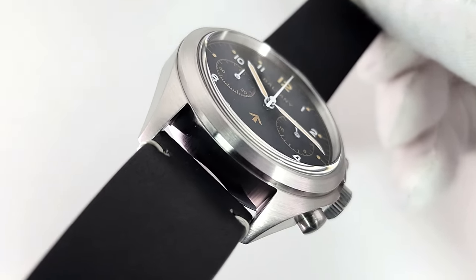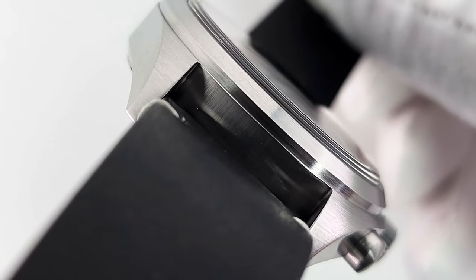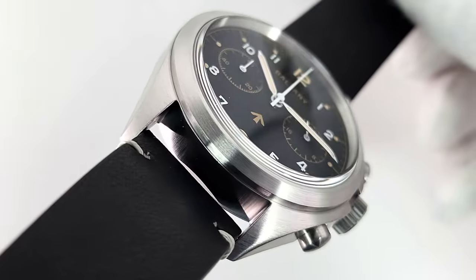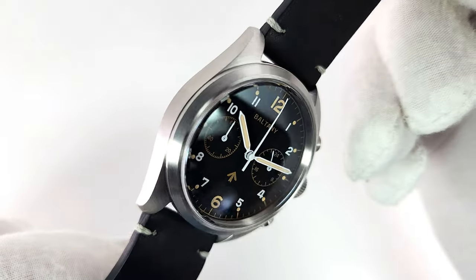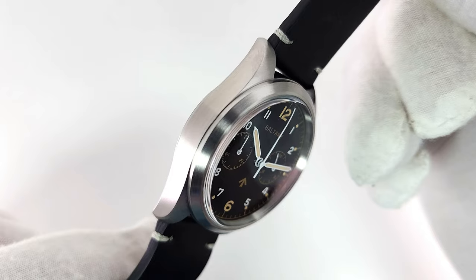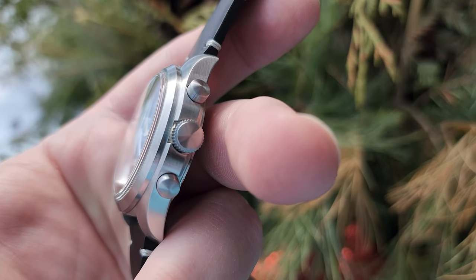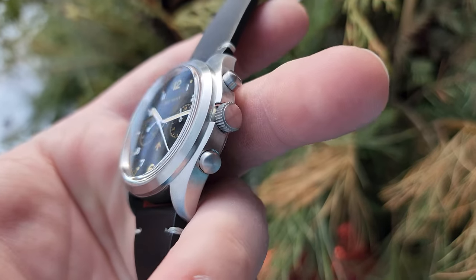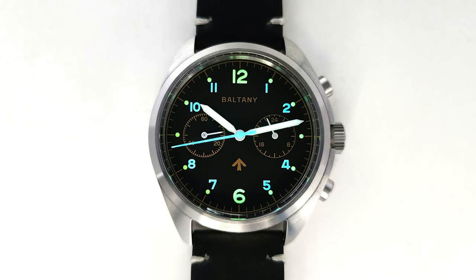The brushing on this thing is absolutely superb. I am just blown away by what Baltony is doing these days. Is it luxury level? No. Can it compete with Seiko and others? Absolutely. It is all brushed everywhere, which is kind of nice, except it does look like there's a little bit of polish around the edge of that bezel. The crown is unsigned but it is a screw-down crown.